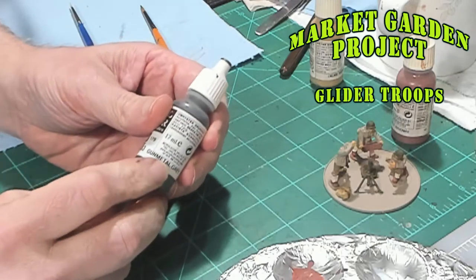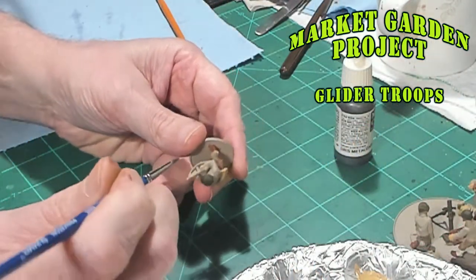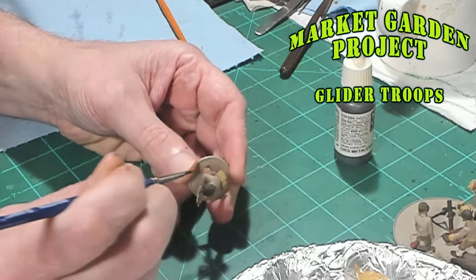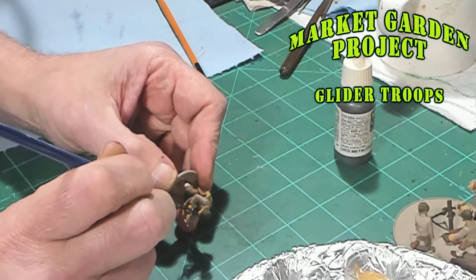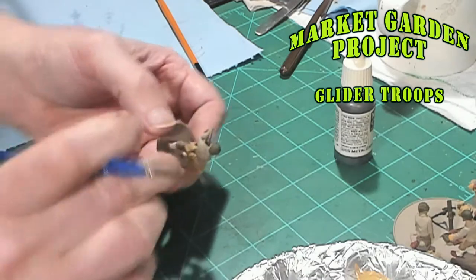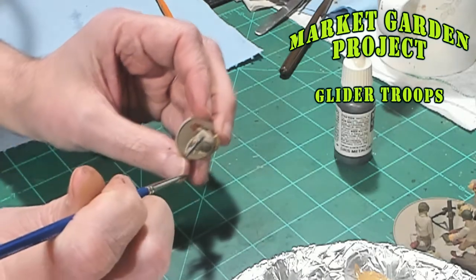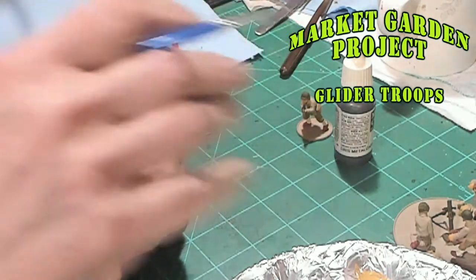Now the next color we're going to do is gunmetal gray. We're going to do that on the metallic parts — like weapons, barrels, and things like that. We're going to go ahead and paint the Thompson here. Let me go ahead and get all their weapons and I'll be right back.